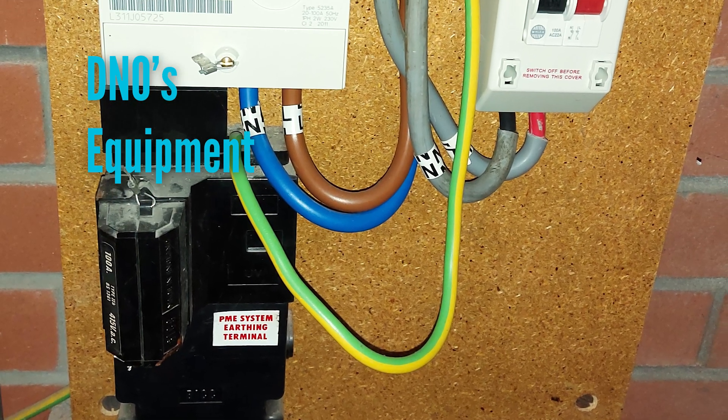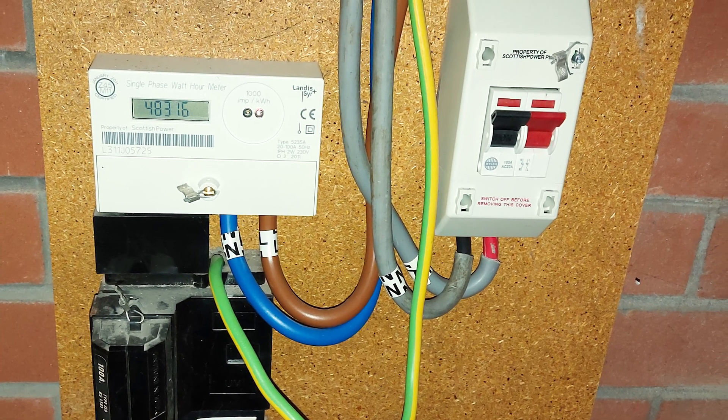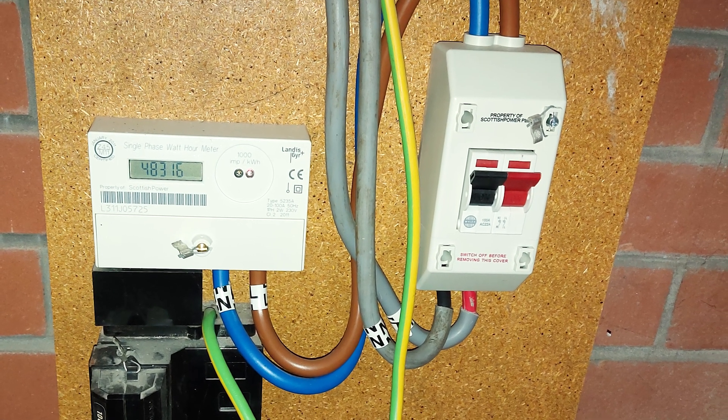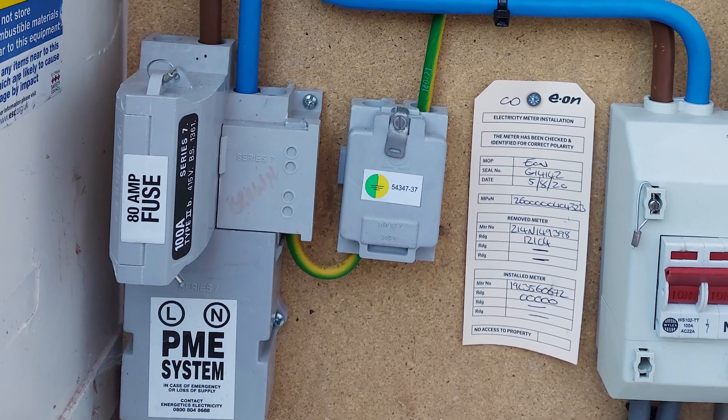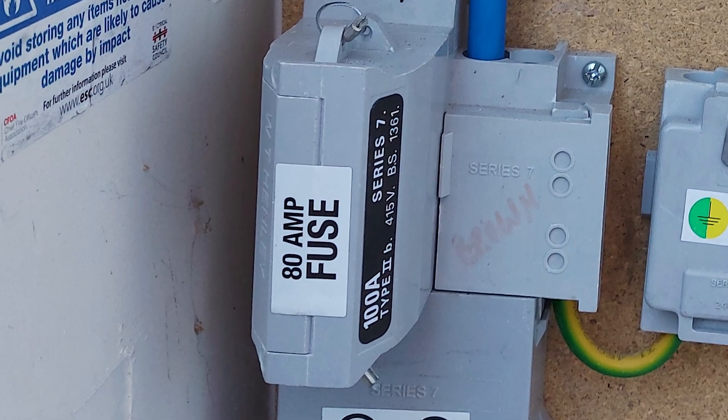Let's look at these items more closely. The first thing I'll be looking at is the DNO's intake equipment, commonly known as the service head. This comprises the incoming cable, the cutout or fuse, and the connections to the rest of your property. I'll be assessing the type of supply — normally either TNS or TNCS — seeing if I can establish the fuse rating, checking the condition of the intake equipment, and most importantly looking to see if you're on a looped supply.